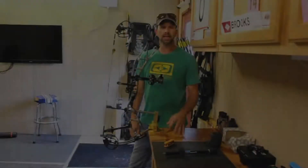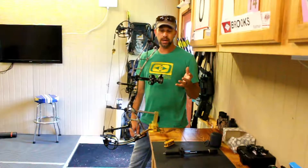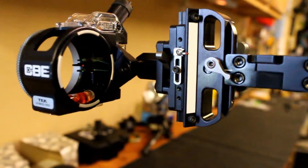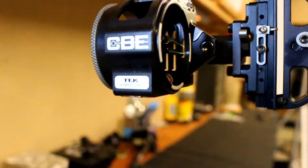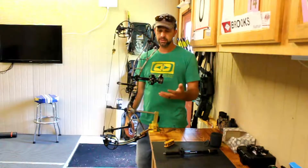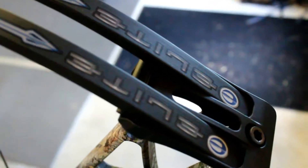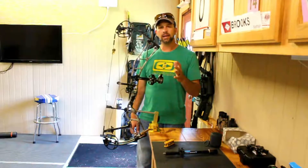That was a long way around to show you that, but when you're filming by yourself sometimes it's tricky. So that's the basic ins and outs of setting up a Tech Hybrid Pro — this is a three-pin model, they also make a five-pin model, and this sight doubles as a target sight. My son and daughter also use this sight for their competitions. You can take off the three-pin housing and just put a scope housing on and you've got a target sight. If you've not test-shot the Elite Ritual, you owe it to yourself — find a local Elite dealer and test shoot it, and I think you'll really like it.